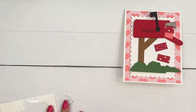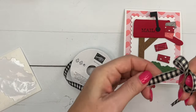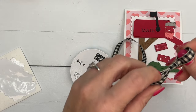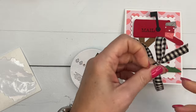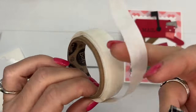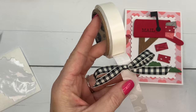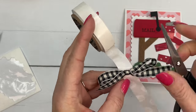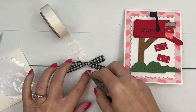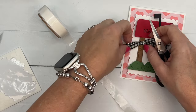Our mailbox wouldn't be complete without a bow. I think this Very Vanilla and black large check ribbon goes really well with this little red and pink card, so I'm going to tie a bow, snip those ends at an angle, grab my glue dots, and put that right there on the mailbox.